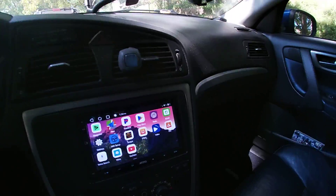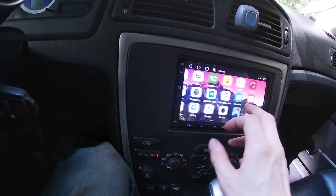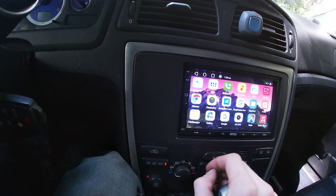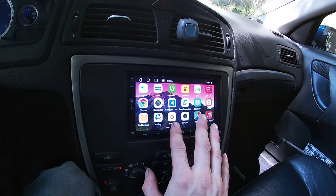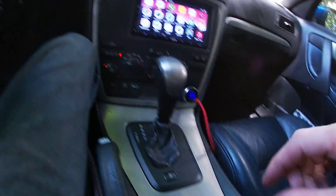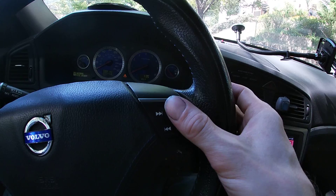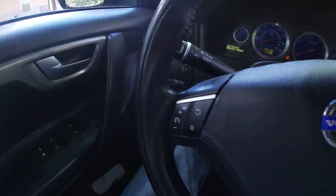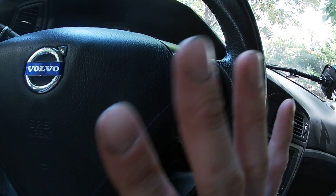There are ways to have the steering wheel controls work on these head units. I haven't bothered trying to hook that up yet because you have to program it. Before, if you wanted to retain your steering wheel controls, you had to get a whole other adapter that was essentially a universal remote that you'd wire into the buttons, and you'd actually have to hide a little LED emitter pointing at the radio — so whenever you hit a button it was like a remote telling the radio what to do, turning your steering wheel into a remote. But this actually has a way to directly connect with the data wires, which scares me, so I'm not going to mess with it yet.